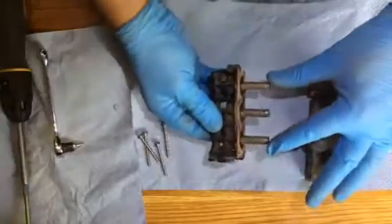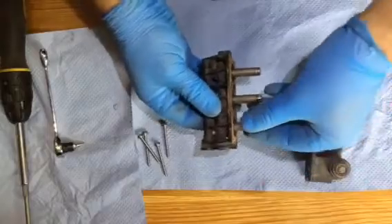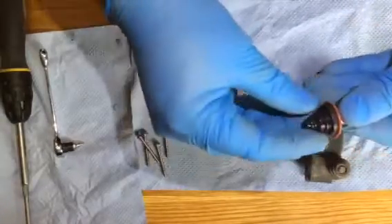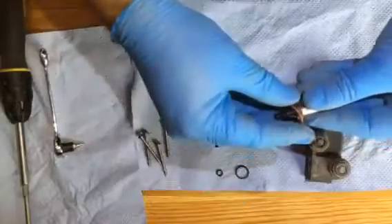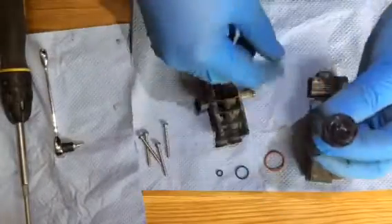There are two different types of valves. These end ones are the same; the centre one is slightly different. Take the end one out first — just wiggle it a little bit. You can see there are one, two, three washers.